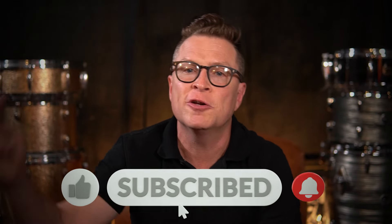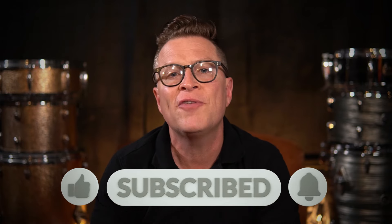While I have your attention, hit the like button, subscribe to my YouTube channel, and hit that notification bell so you can be notified when I'm coming out with more lessons and behind-the-scenes videos.